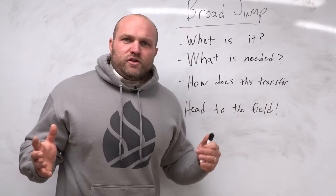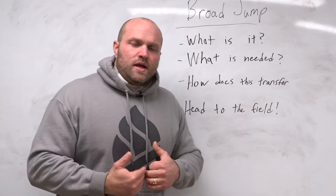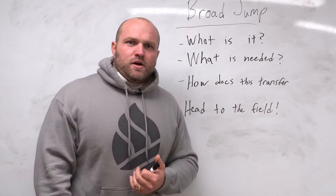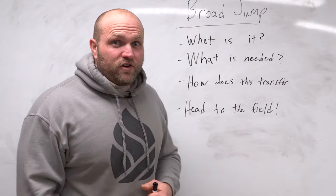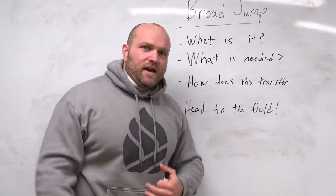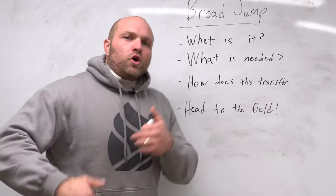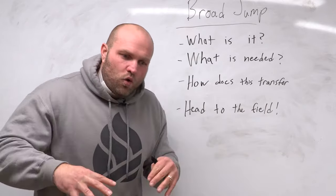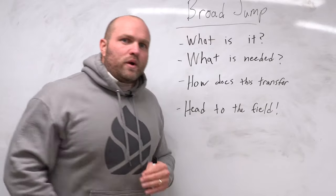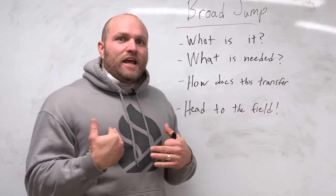In the sport of football, how does this actually transfer? One, it's going to show us how quickly can this athlete recruit. If they have a seven-foot broad jump, they're not going to be super explosive. They're not going to have a good first step, they're not going to be able to jump very high, block a pass, or react quickly. With the broad jump, we're going to see how quickly can they react, how well do they drop and drive forward, how well can they project their body forward. If they have to lay out for a catch or make a tackle, can they do that? Can they use their body horizontally?